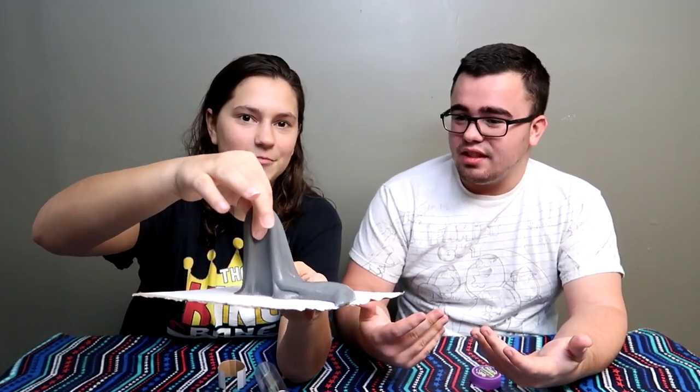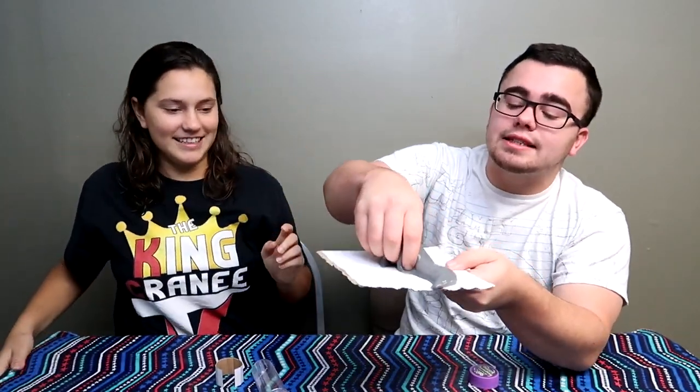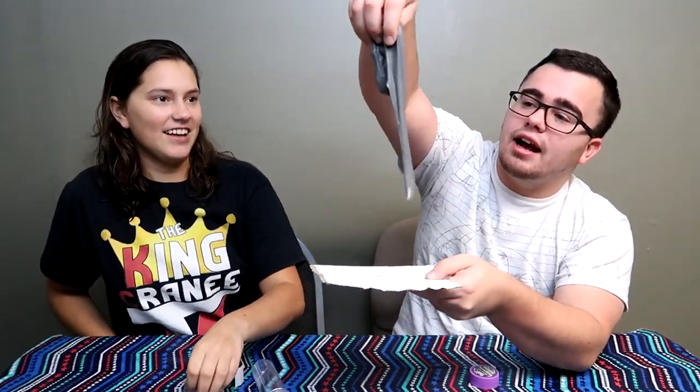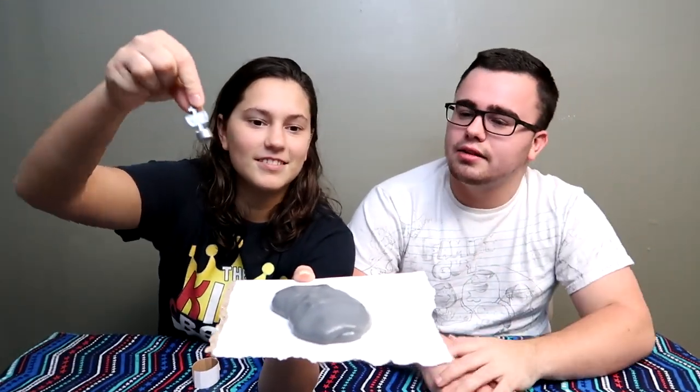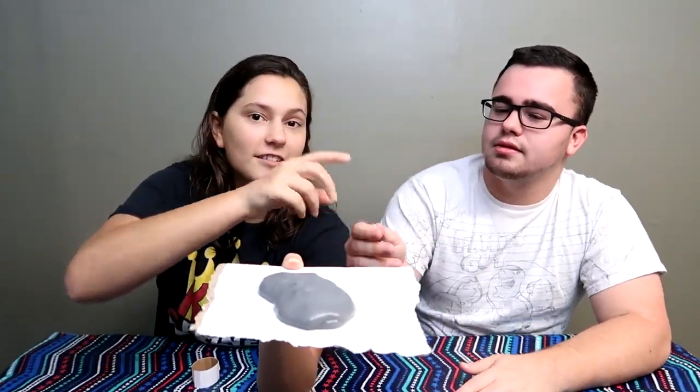Ew, Jen, touch it! It's slimy — well yeah, it's called slime. That is disgusting. Not only does it look nasty but I have a residue on my finger. That is disgusting. Hold on — this is the first time our slime has come out right! This is more slimy because it's the first slime that actually worked.